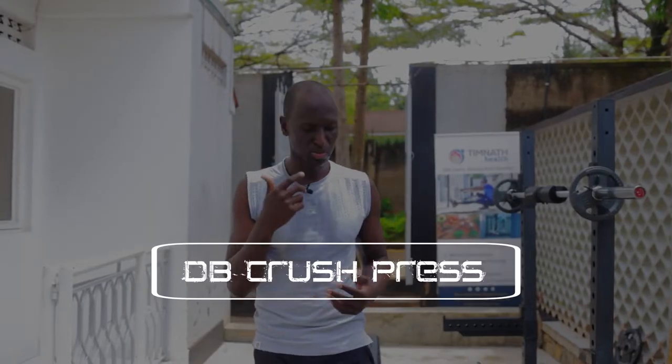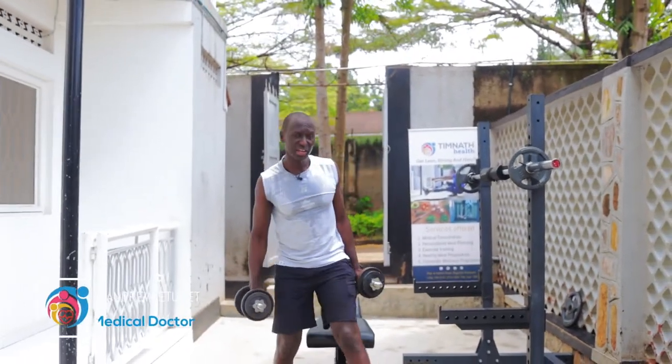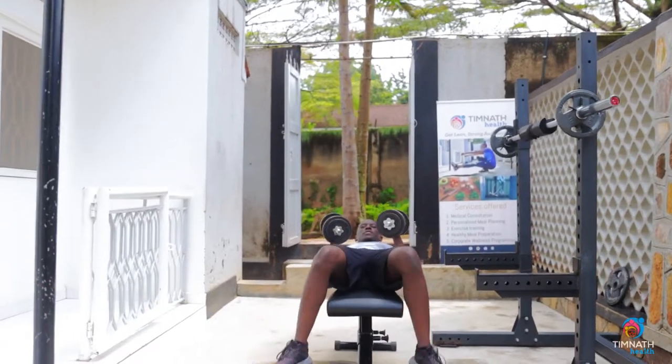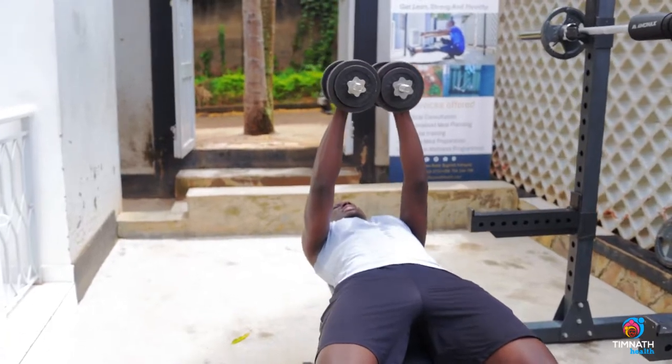In this video I'm going to show how to perform the dumbbell crush press. Get your dumbbells — you can either get onto the floor or if you have a bench you can get onto the bench. Then put those dumbbells together and squeeze them.